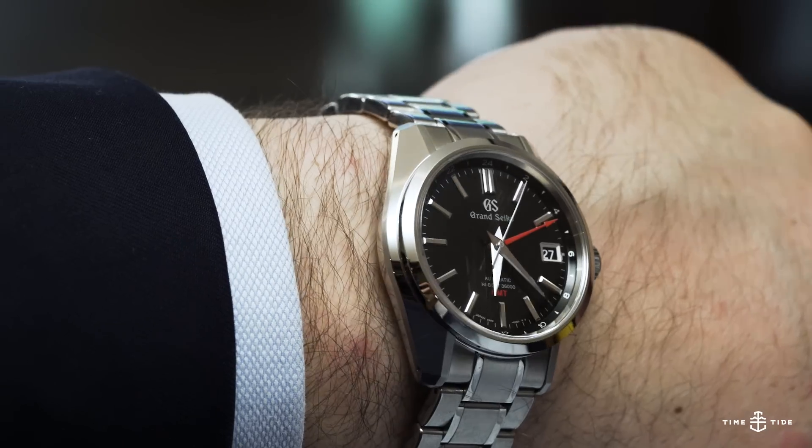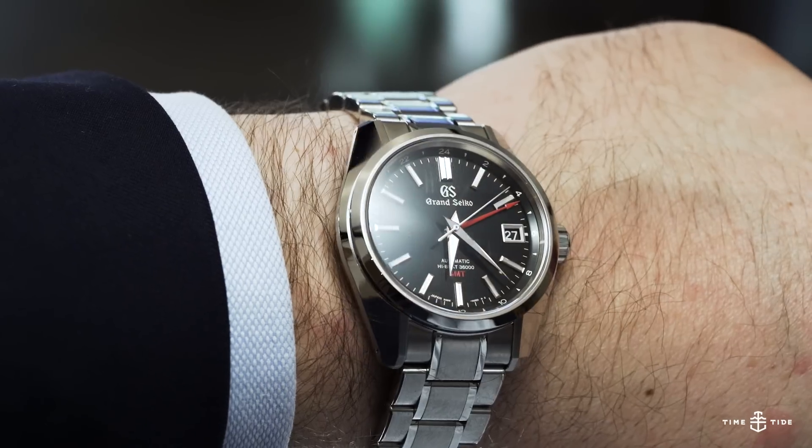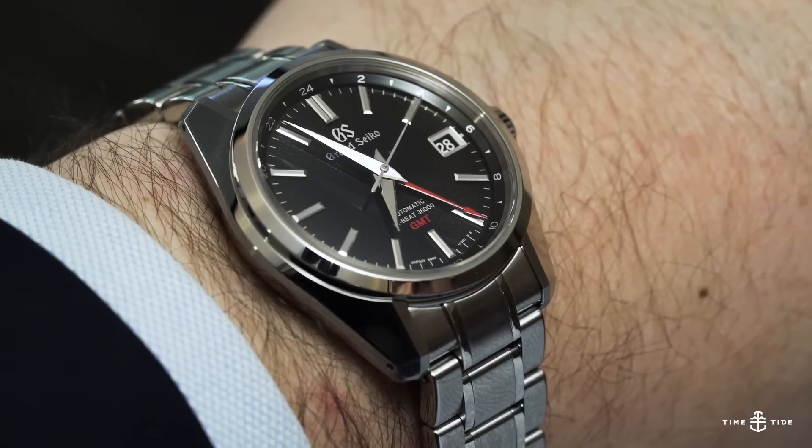Today we're looking at one of the mainstays of Grand Seiko's collection, the SBGJ203, a high-beat GMT that showcases a lot of the things that make the brand special, all in one 40mm package.